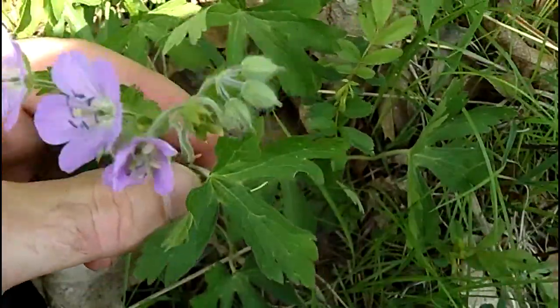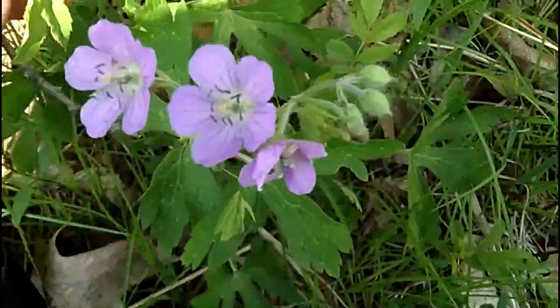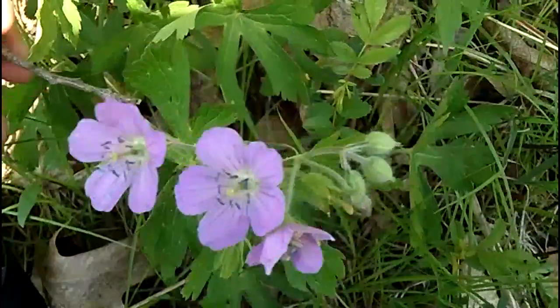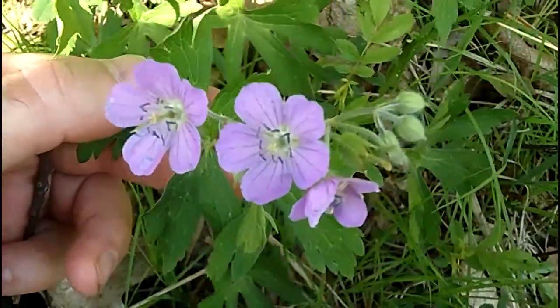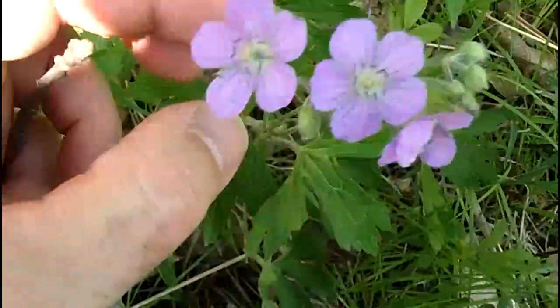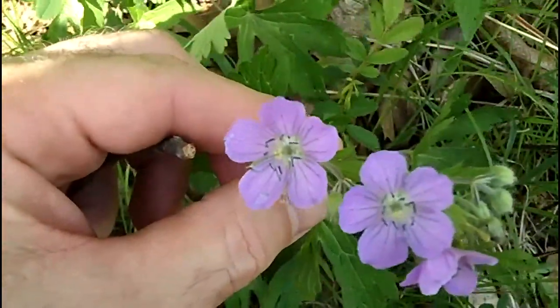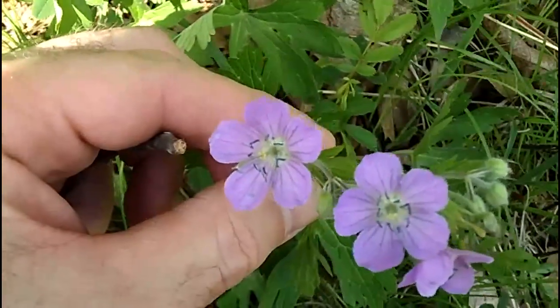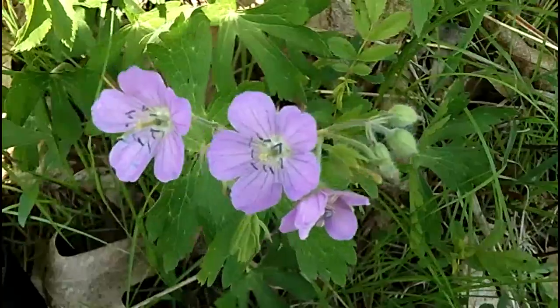Each one of the lobes is lobed again — you could call it large tooth, but they're definitely lobes at the end. It's also going to have a hairy stem, and besides the opposite leaves it's going to have basal leaves with the same palmate configuration as the stem leaves. So if you see this wildflower, you have just found a Cranesbill — a very pretty flower. Thanks for joining us, find us on the web at mynatureapps.com. Have a great day in the woods.